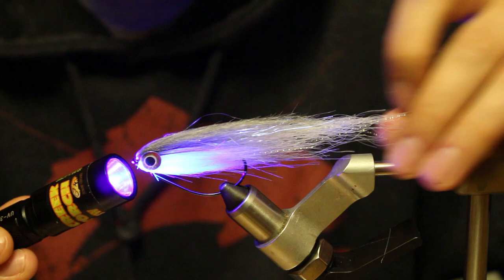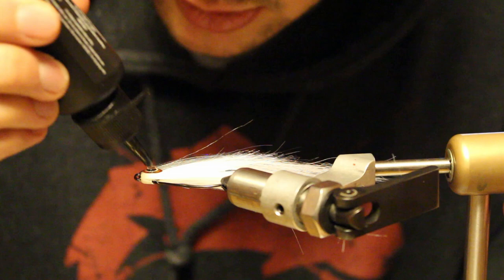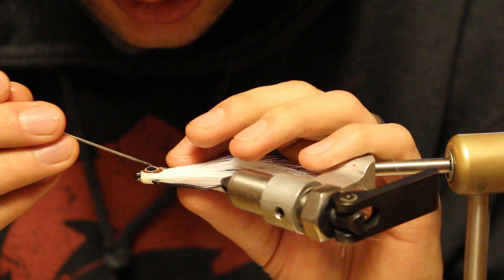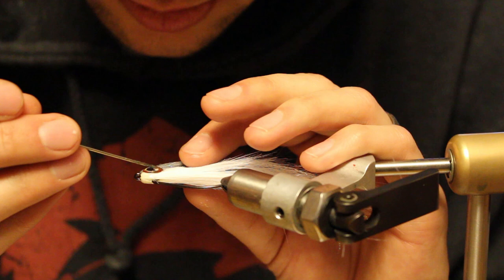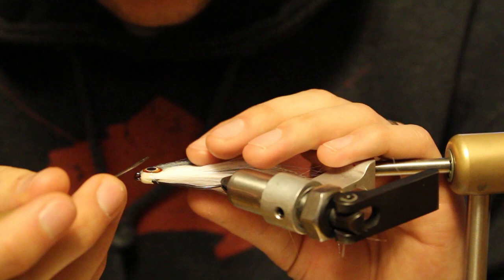The last step is putting a drop of UV resin on top of the eyeball. The easiest way I've found: put a drop right on top, take a bodkin and draw it off to the sides, touching the craft fur just enough so that we have a really durable head. What you're doing is protecting the edges of those eyes so that a tooth can't hit the edge and lift that eye up — that's what that's about.